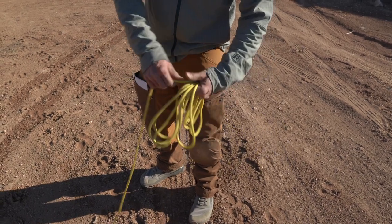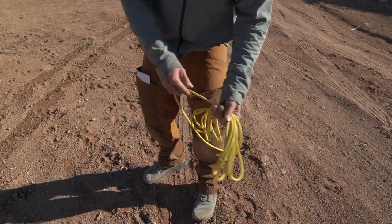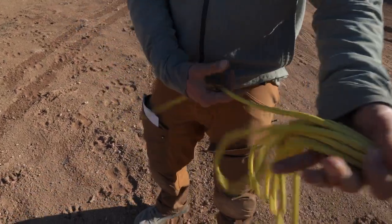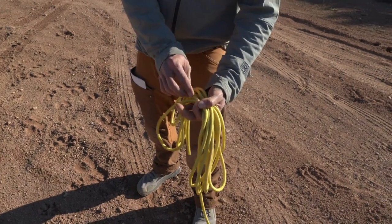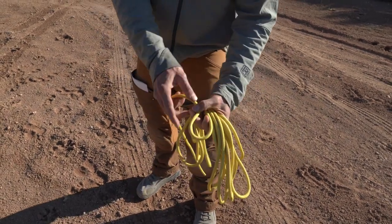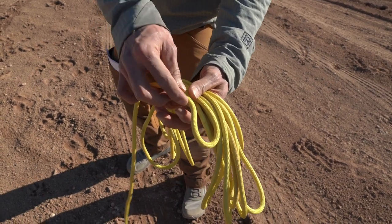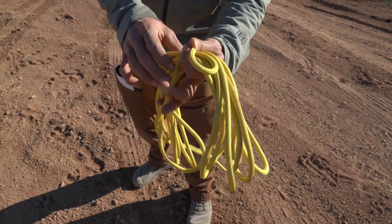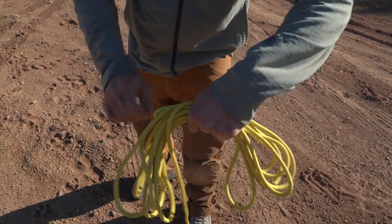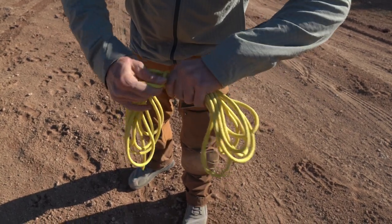So right here, I have my rope. I want to take a bite and another bite. Then on the second bite you have to pay attention to which way the rope is going. My rope is going this way, so I want my wraps to go the opposite way. So I take that and I'm going to wrap towards my left hand.